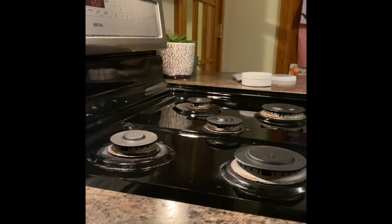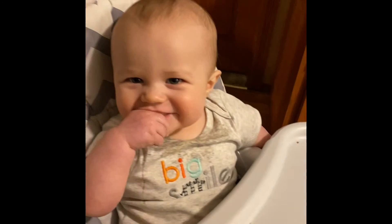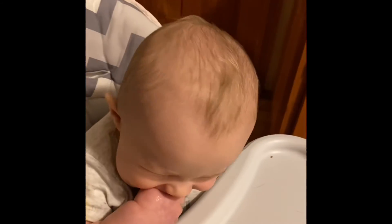So in just under two and a half minutes, we have a clean stove top. What do we think, Cody? Is it good?